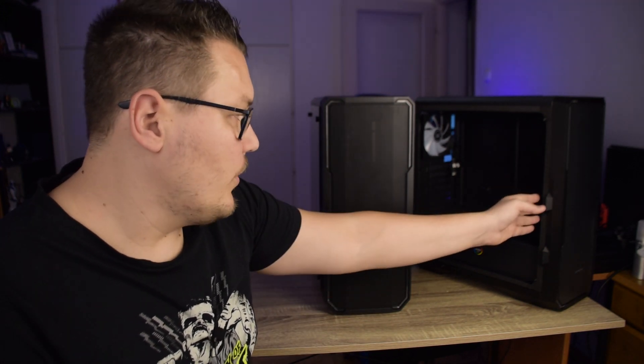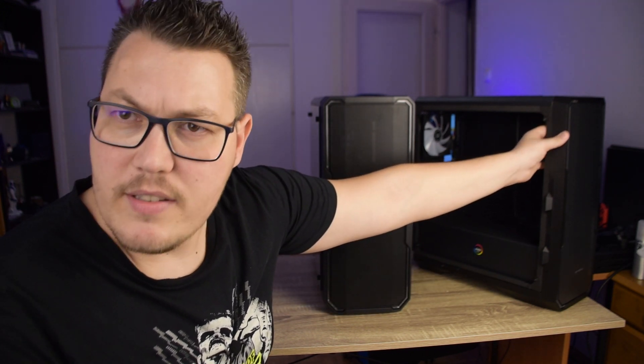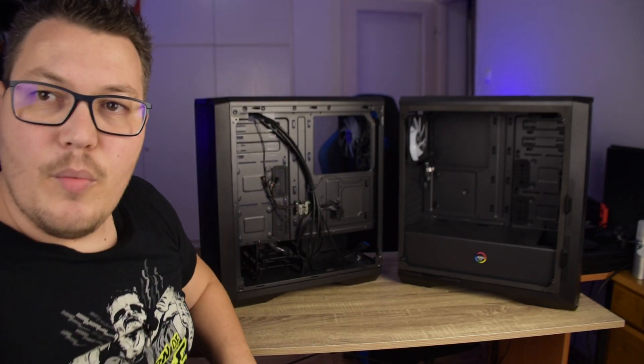Az Enzo Mesh-nél porszűrőhálók vannak a hűtőradiátorok, illetve hűtőventilátor előtt. A radiátor nyilván akkor van, ha te azt teszel bele. Mivel a belseje mind a két gépháznak teljesen megegyezik, ezért az egyiknek az egyik oldalát vettem le, a másiknak a másik oldalát. Az Enzo-nak levettem a 4mm-es edzett üveglapját, az Enzo Mesh-nek pedig a hátoldali panelt.